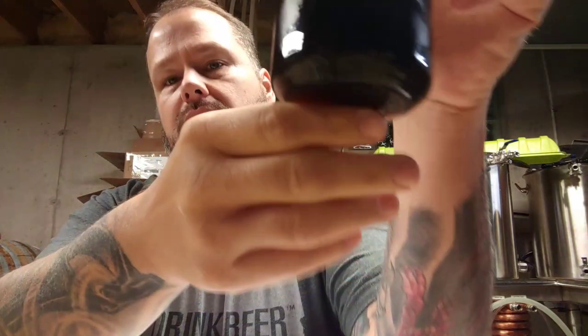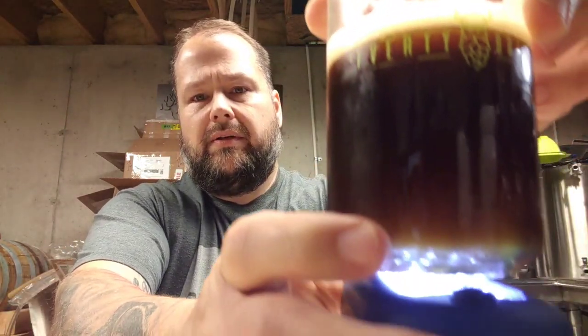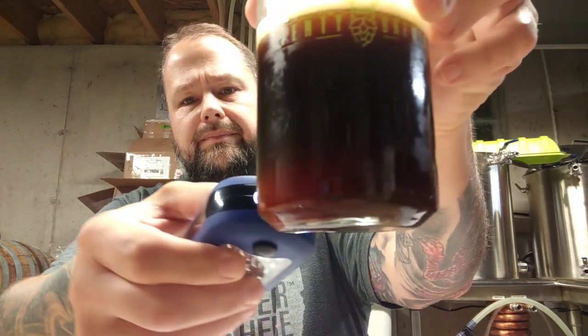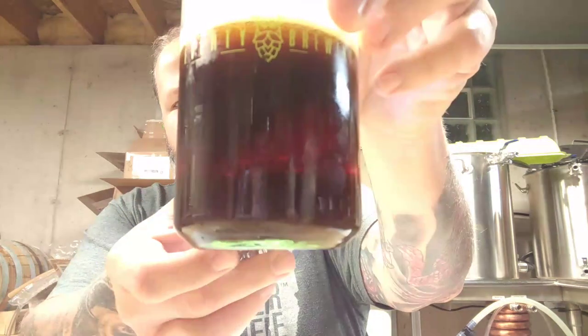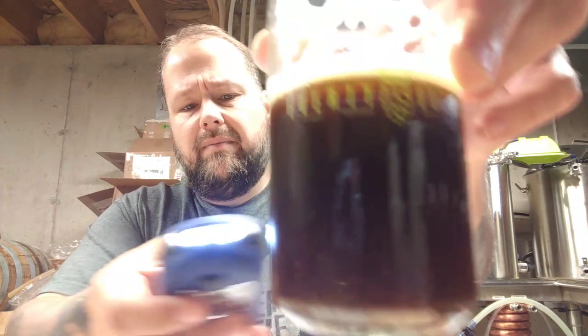Alright guys, we'll sit down and talk about a few little things. You can see it's pretty murky, but it's cleared out quite a bit. Let's see if I've got a light here — you can see there's not really anything floating around in there. So it's pretty clear. It's just a dark beer — more like a really dark amber, light brownish color.